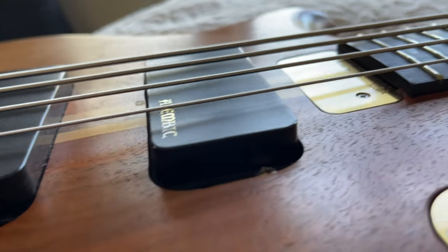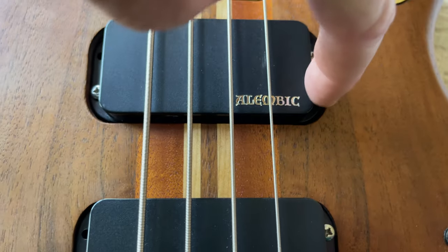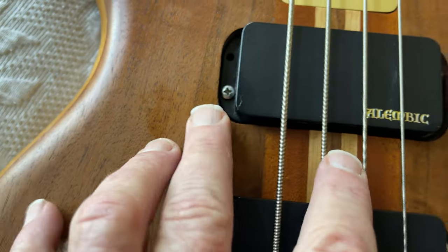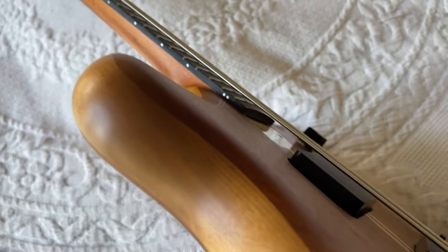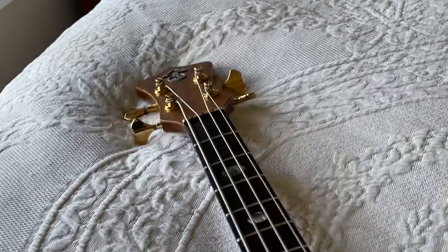You probably know this, but here are the two screws that do the height, and then this screw and this screw tighten it, so you can level it out and adjust the height. I like to get the pickups really close to the strings — I like that sound. Okay, there you go, hope that helps. Let me know if you have questions.